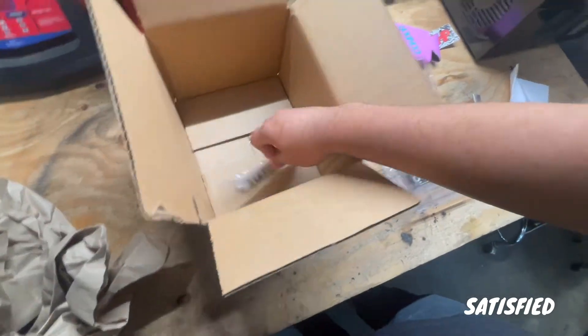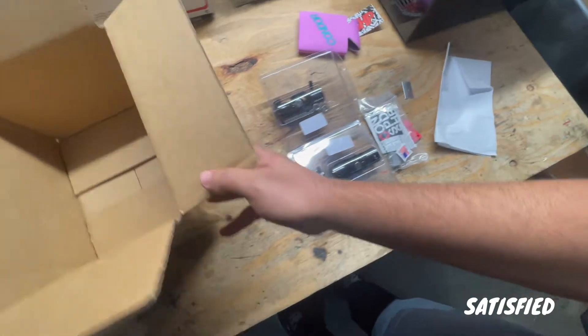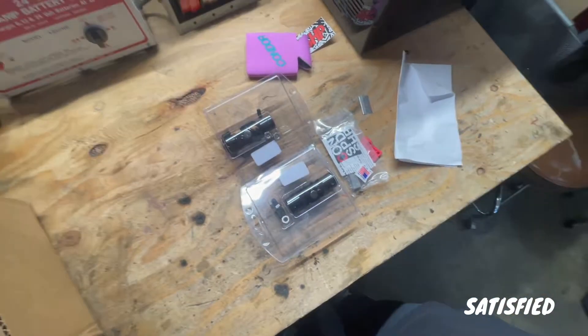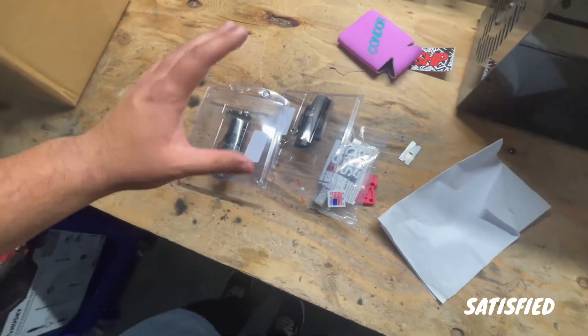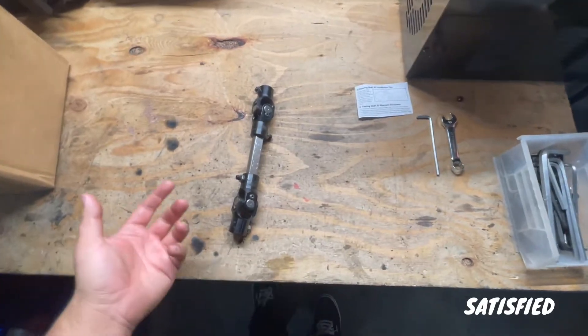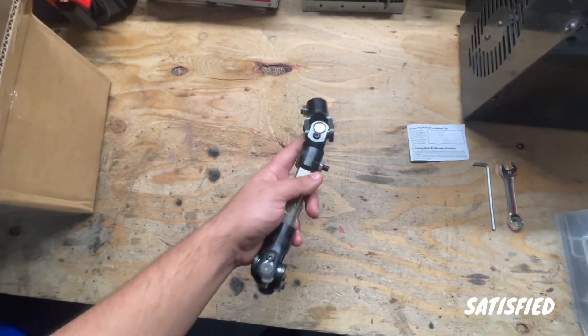This is a universal steering coupler for the BMW E30, E36, E46, and also I believe the E36 as well. I think it'll be better if I just set this up so you guys have a better picture of how this looks. Just like that — got it assembled, took me about five minutes. Not too crazy to assemble, it's pretty straightforward.